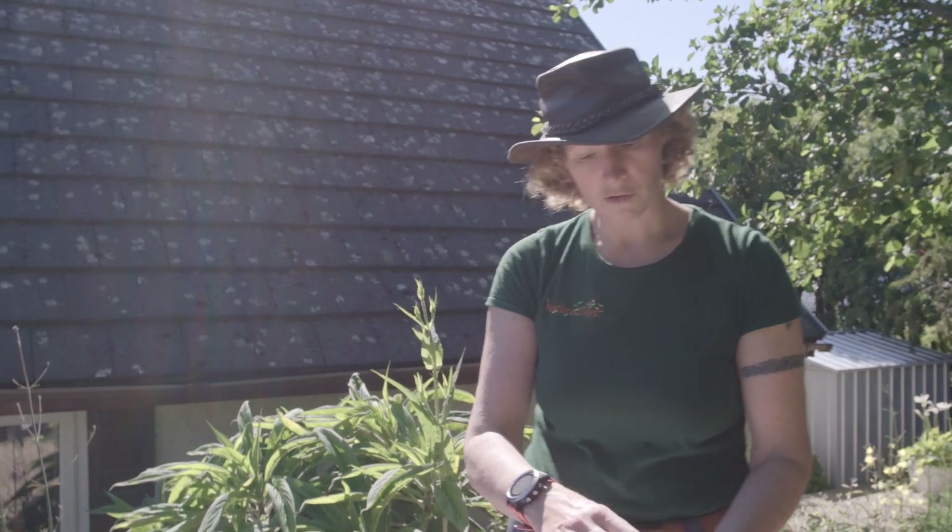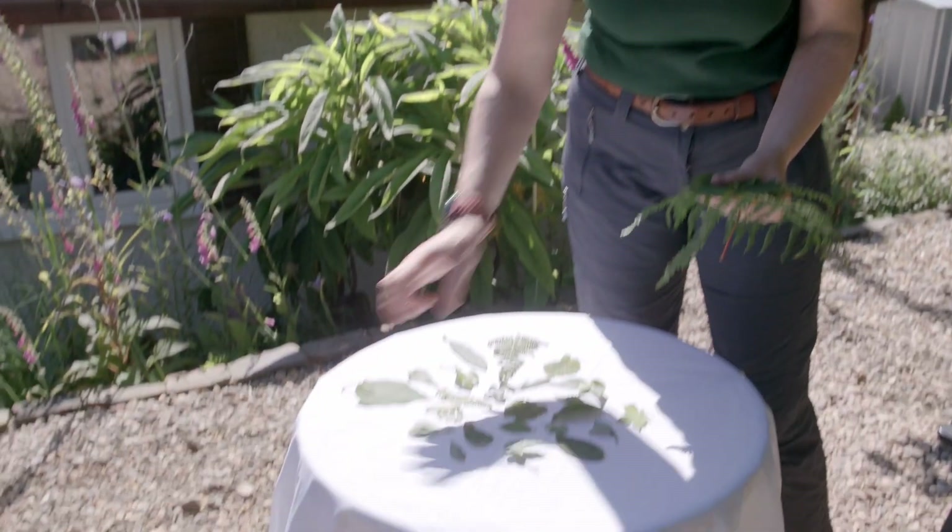If you haven't got a black piece of paper or a bit of material, that doesn't matter. You could use something white — even a white piece of paper — and you could arrange your leaves on that to see how different that looks.